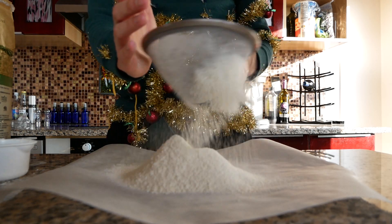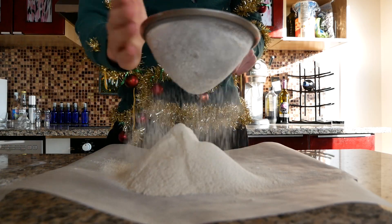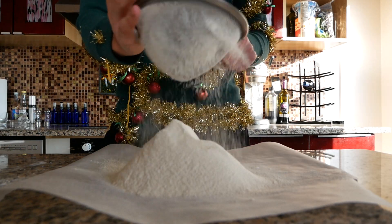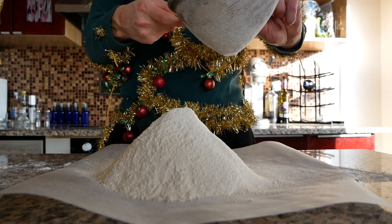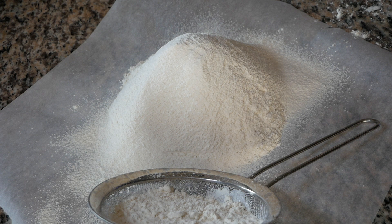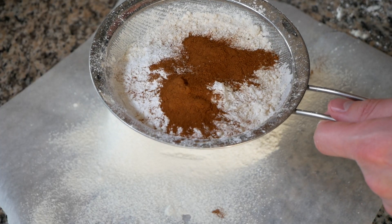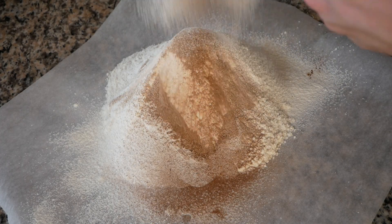Cup three, cup four, repeat. Cup five and cup five and a half. Before you sift that last half cup of flour, let's add in six teaspoons of baking powder, two teaspoons of cinnamon, and a quarter teaspoon of nutmeg. Why didn't we add these when we were sifting the rest of the flour? Because I freaking forgot.